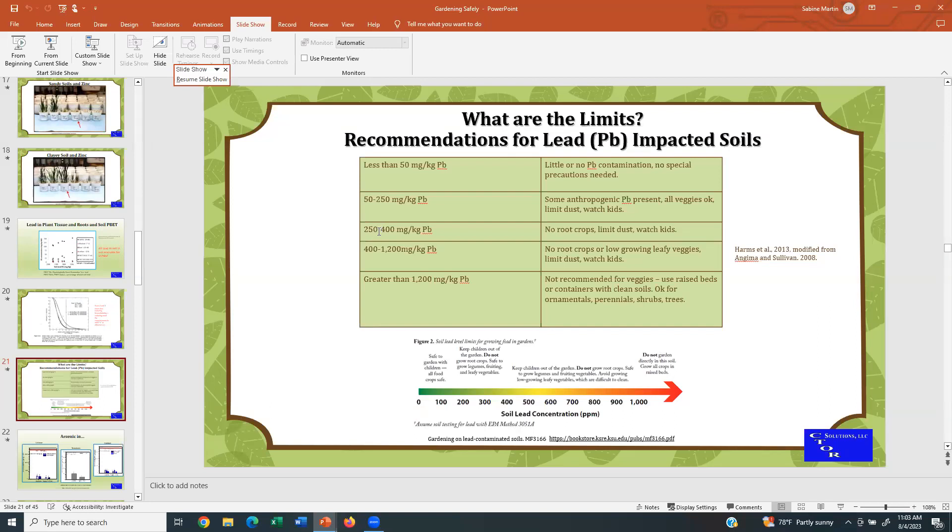Where it gets interesting is at 250 to 400 milligrams per kilogram — the recommendation is do not grow root crops, because root crops take up more metals and more lead potentially than leafy crops or fruit crops. Limit the dust and watch the kids. At 400 to 1,200 milligrams per kilogram, I would personally say go to raised beds. And greater than 1,200 milligrams per kilogram is not recommended for vegetables — you can safely grow perennials, shrubs, trees, and ornamentals. Use raised beds or containers with clean soil if you do want to go with vegetables. And remember, 400 milligrams per kilogram is the EPA level for lead in soils for children's playgrounds.